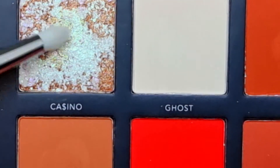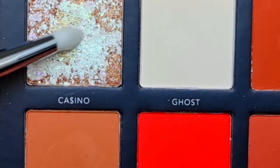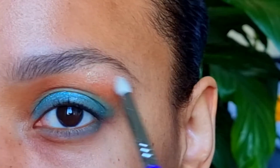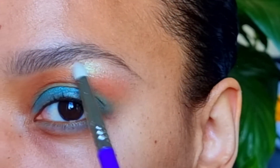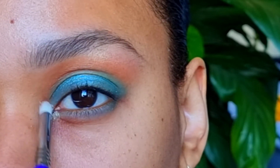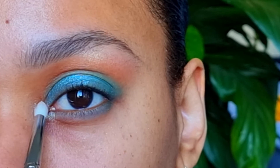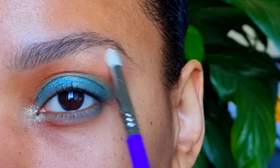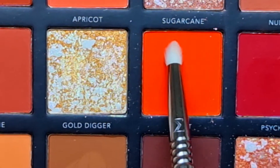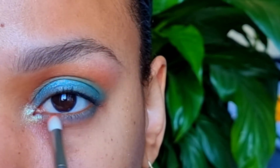With the E30 I'm picking up Casino to highlight the inner corner and under the brow. With the same brush I'm going to take a little of Burnt — this will go on my lower lash line.